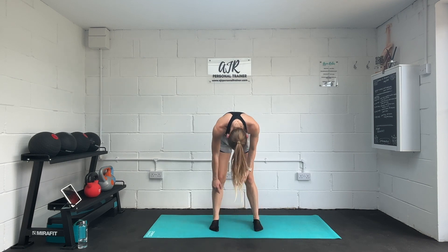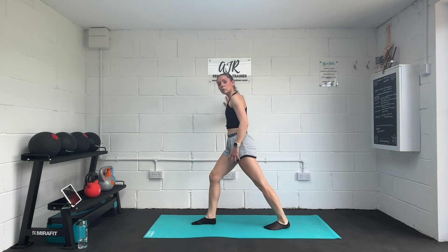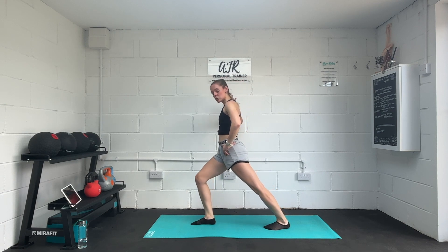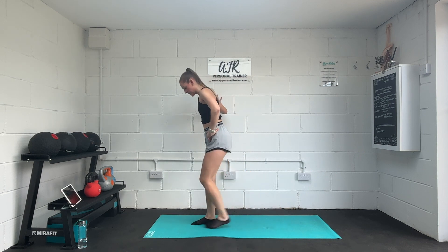Slowly roll up through the spine. I'm just turning to one side so you can see — it's a bit easier. One foot forward, one foot back. Hand on the hip and push into our front leg whilst keeping that back heel down. Great calf stretch. Take it to the other side.